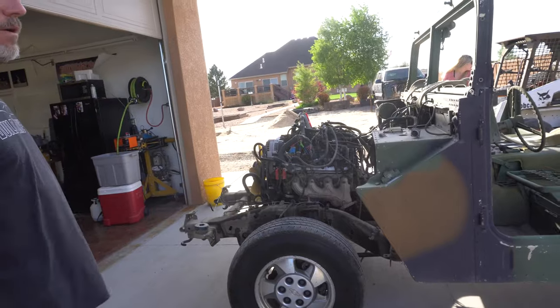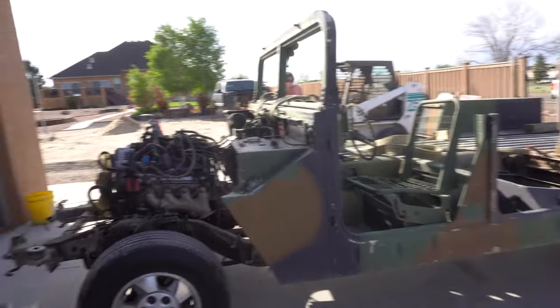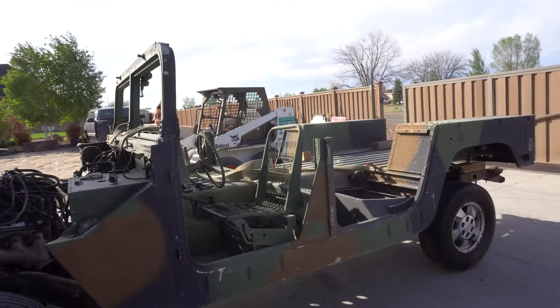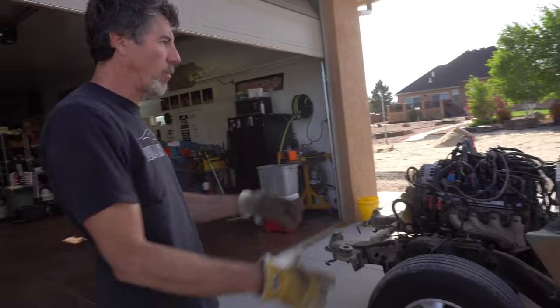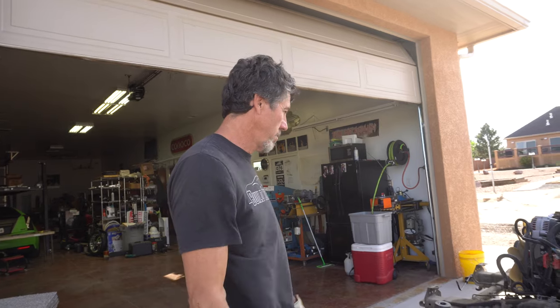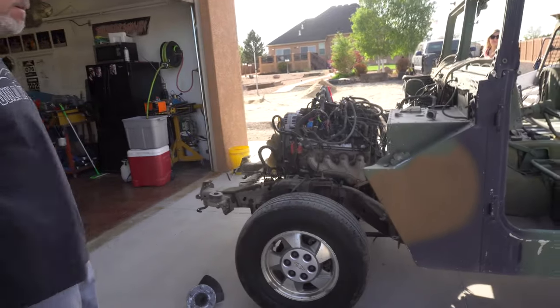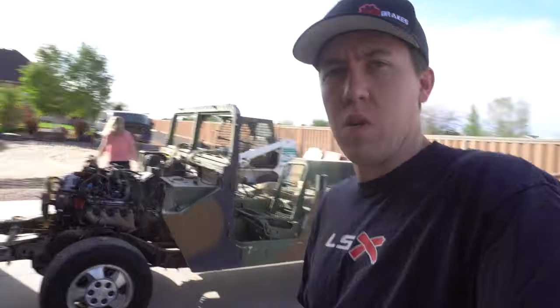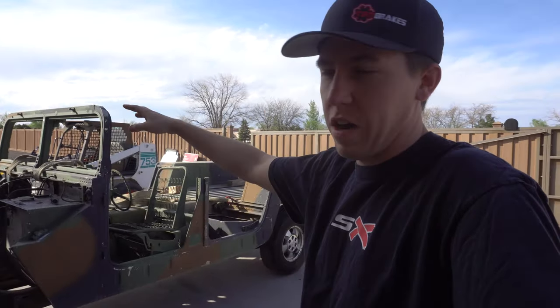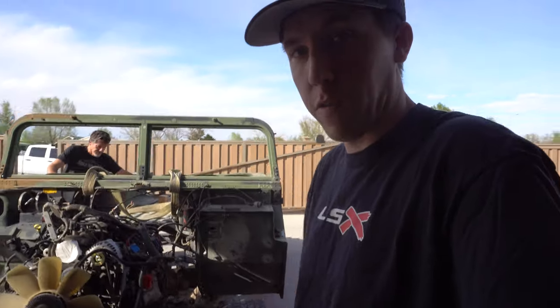Then he can really come back and start building the body mounts, get the body kind of sunk over, and see where he's at again. Once it's past that, you get the engine back in it, wire it, get a drive shaft, and in a sense you have a driving vehicle. Then he can start working on doors, cosmetic stuff — just to dress it up a little bit, put the lights back in, decide whether to put the Humvee brush guard back on. It's coming together, looking pretty cool.